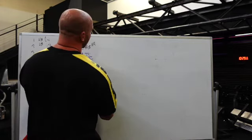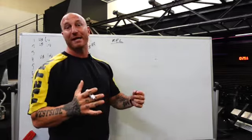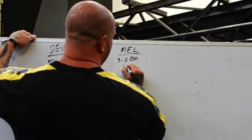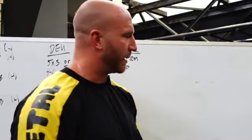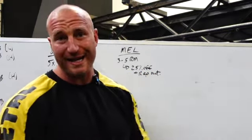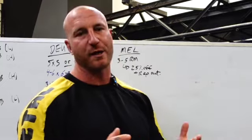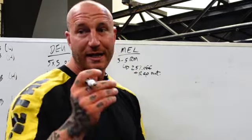Next is your max effort lower body day — your heavy lower body day. This is where you pick an exercise and go hard. You're going for a three to five rep max, then take 25% off and rep out completely rested — that's your rep record. You'll walk away with your three-to-five rep max on something like a box squat or deficit deadlift, plus a rep record at a specific weight.